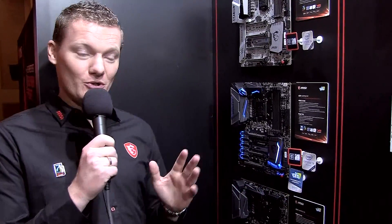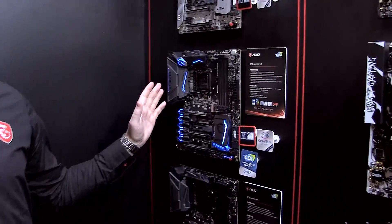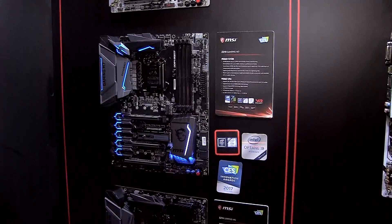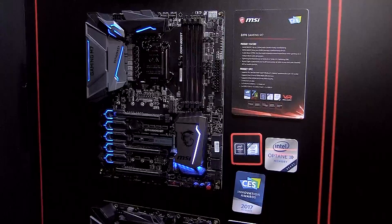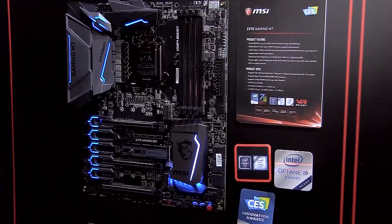There are two highlights that I want to show you. First of all is the Gaming M7, a really nice looking motherboard, which includes Game Boost and DDR4 Boost, so it's really up and amped for the coming year.